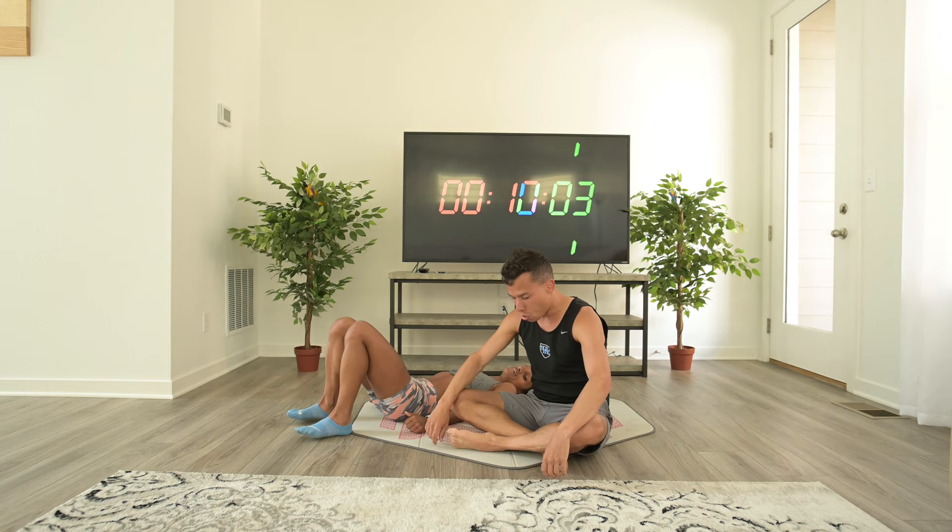Alright, 10 minutes non-stop ab machine. Good job. Hope you guys enjoyed this video and we'll see you in a later video. Have a good one. Thank you.